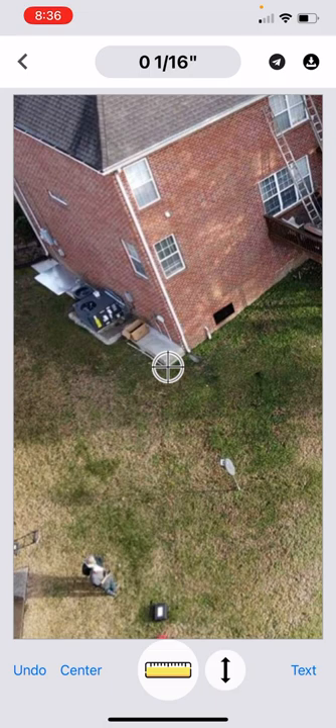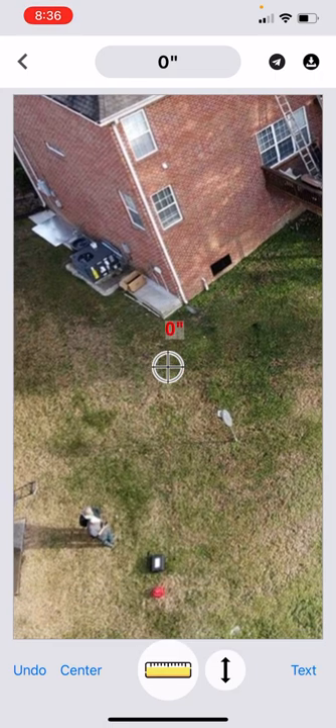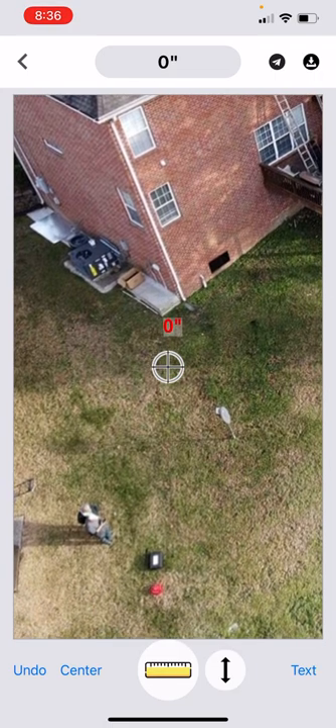You simply set the level down at your starting location — we've made that right beside this concrete pad. Then you line the crosshairs up in your app in the photo at the same location where you have set the level, and you add a reading. We started out with zero here.